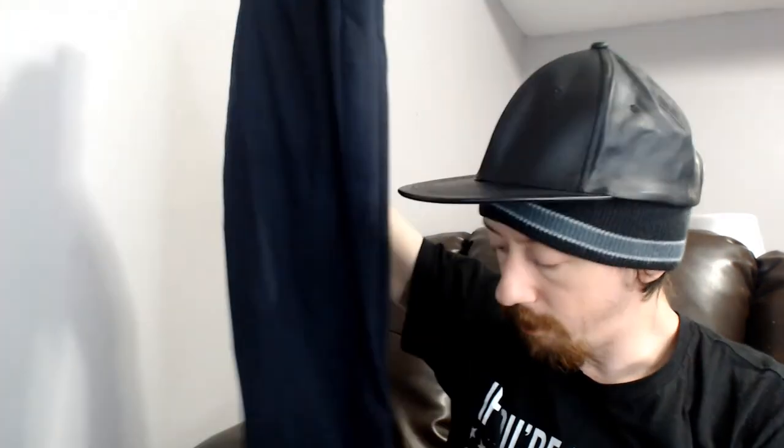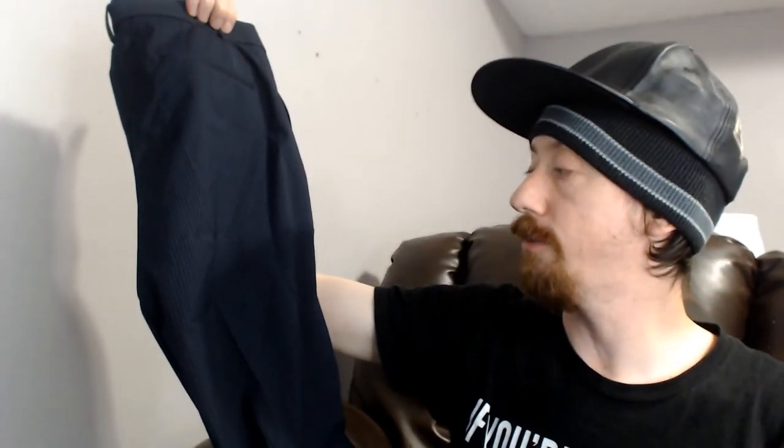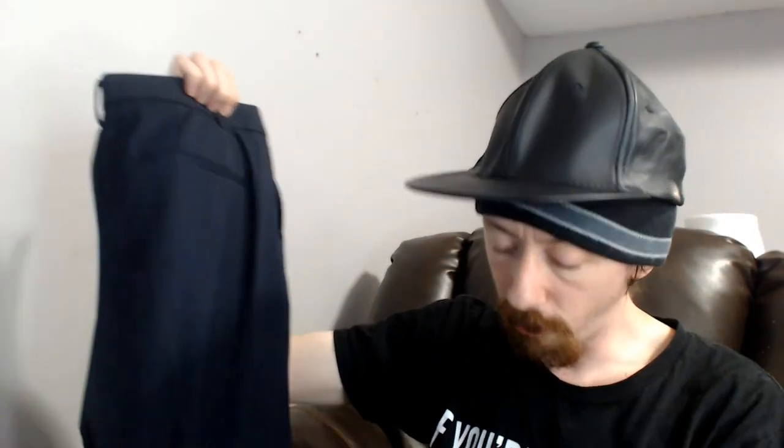Up next we have a Uniqlo pair of pinstripe pants. That brand is kind of hit or miss for us — sometimes it sells really quick, sometimes it just sits and doesn't get any likes or interest. We'll see how these do.